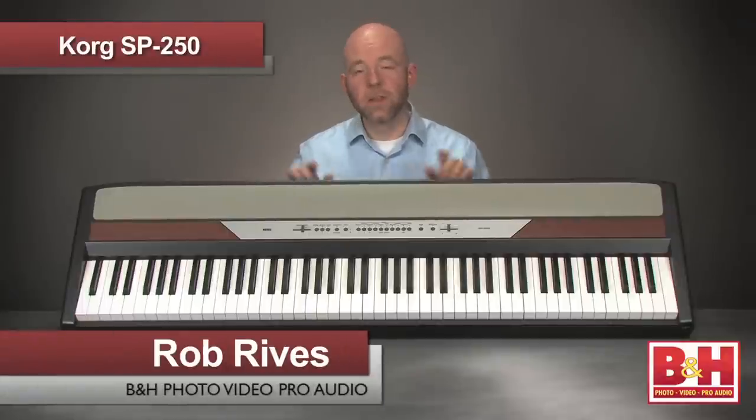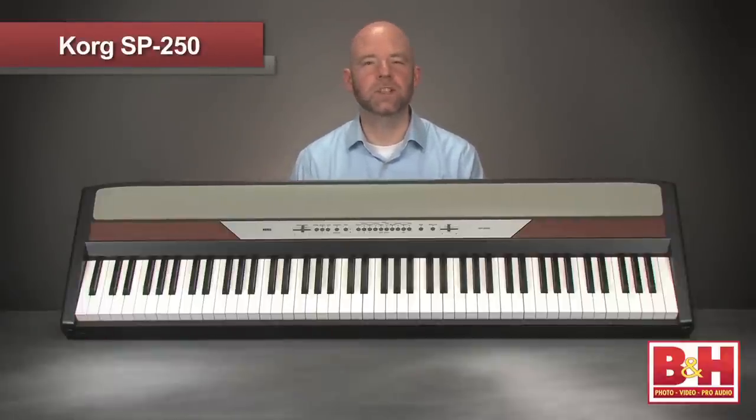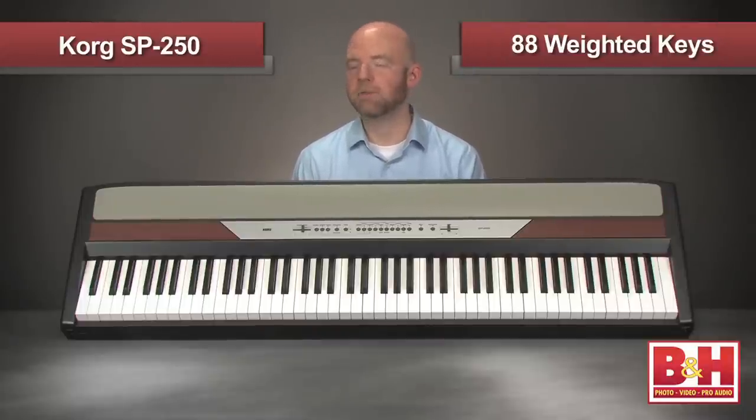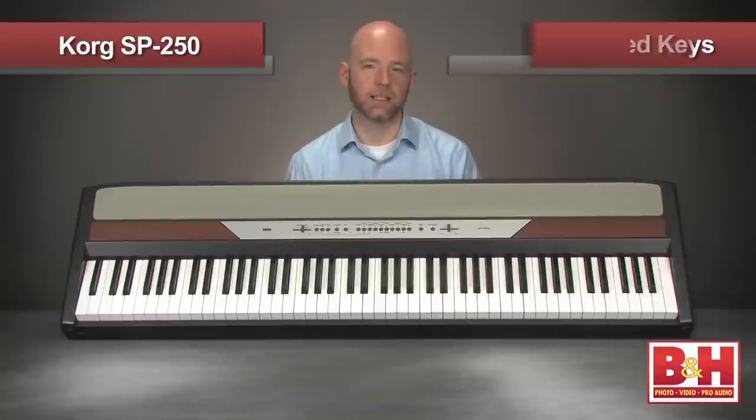Hi, I'm Rob from B&H and this is the Korg SP250, an inexpensive digital piano featuring some high quality keyboard sounds and an excellent playing feel from its 88 weighted keys.